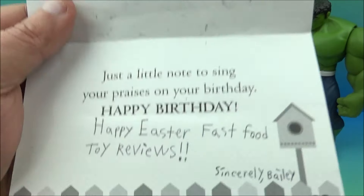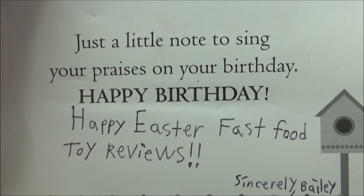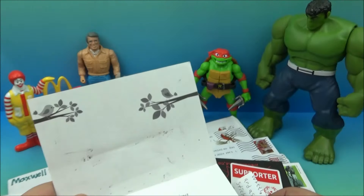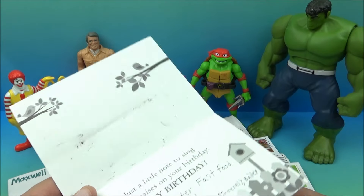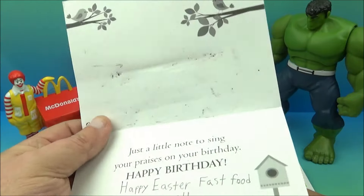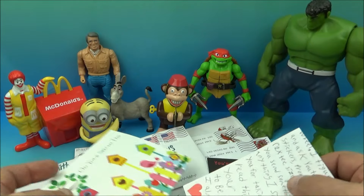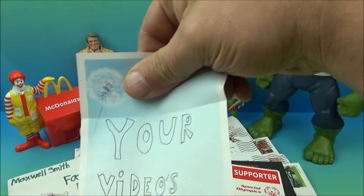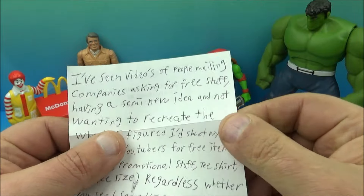So let's take a look at the card — it reads: 'Just a little note to sing your praises on your birthday. Happy birthday! Happy Easter, Fast Food Toy Reviews. Sincerely, Bailey.' I have mixed emotions — is it my birthday? Did I forget it was my birthday? No, I think it's just a nice Easter card and they're just reusing the birthday card. Either way, I love it. Let's see the letter — there's something on the back, looks like there's an address, we'll cover that up.